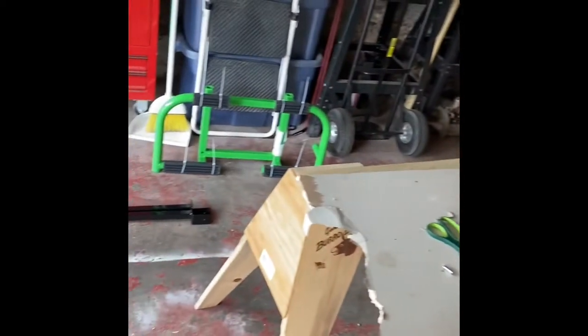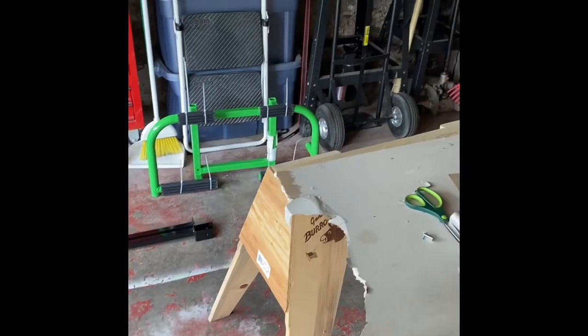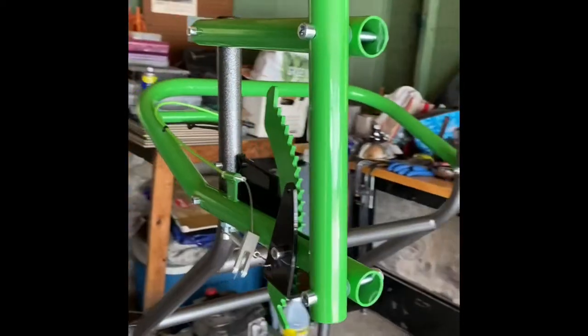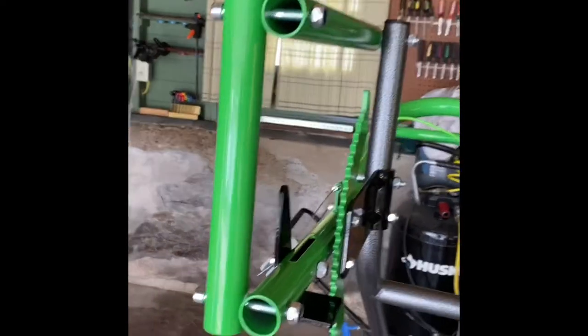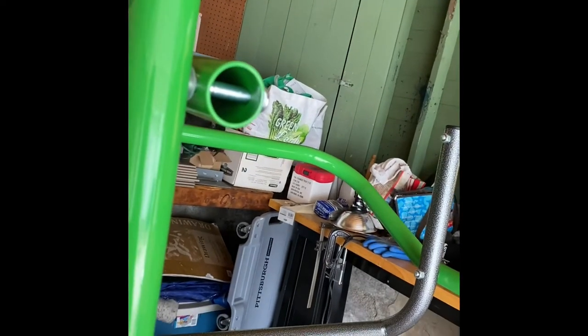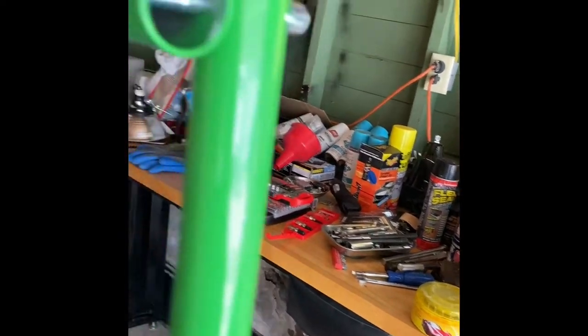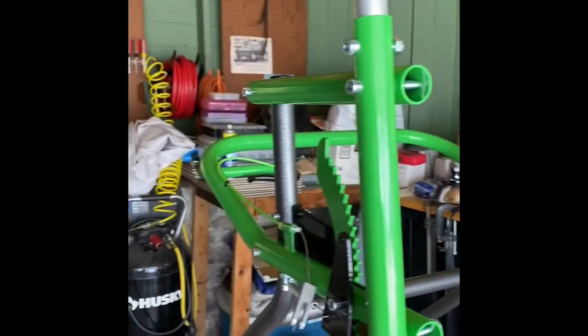My next step is getting ready to put that bad boy on — that's the thing that actually lifts the top of the Jeep off of the Jeep. I had it semi-attached to the top pole just so it wasn't hanging and flopping down. And our next step is to put these aluminum inserts in, kind of like we did with the frame part — they slide down here. That's going to actually lift that thing over there. We're going to adjust it up and down as needed depending on what we want to do.